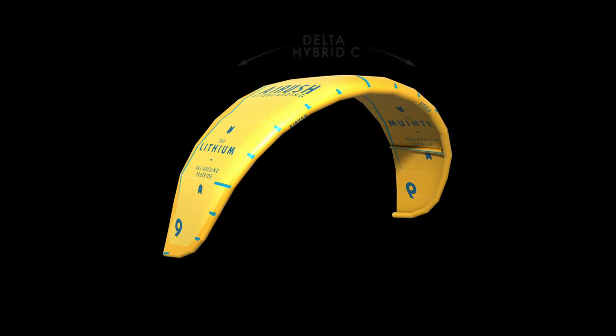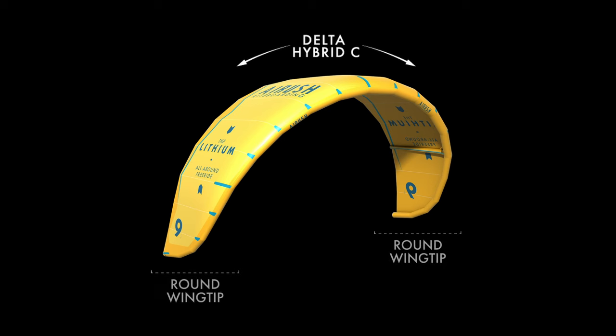The shape of the kite is a Delta hybrid C-shape with rounded wingtips. The Lithium is a mid-aspect ratio kite with a long cord.